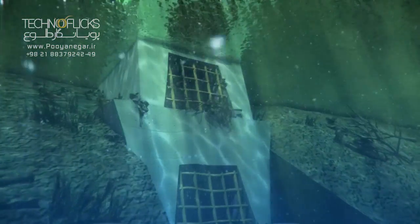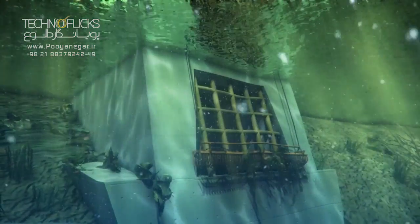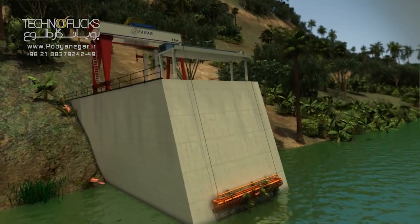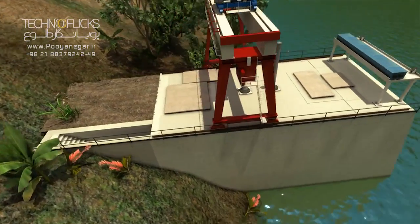The head race tunnel, which delivers water to the powerhouse, is equipped with an intake tower with two intake gates at the levels of 965 and 976 MSL, and a trash rake system with gritting to avoid floating trashes entering the head race tunnel.